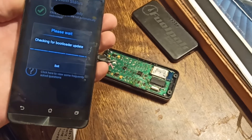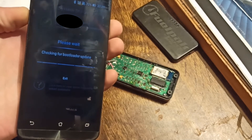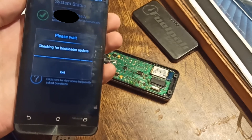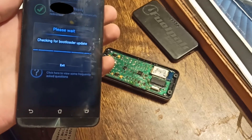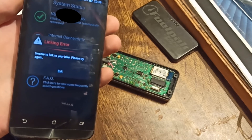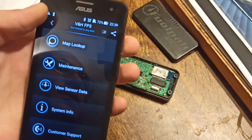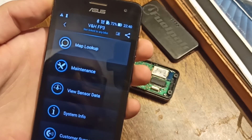It's checking for a bootloader update — it took some time, checking it three times. Okay, and now there is no bootloader error, but it says 'unable to link to your bike, please try again.' And here I have the message: 'not linked to any bike.' So that is interesting.